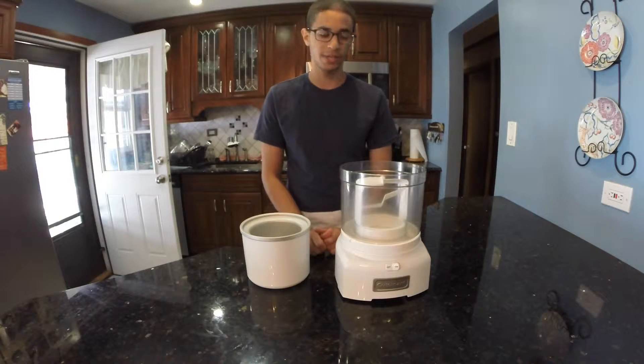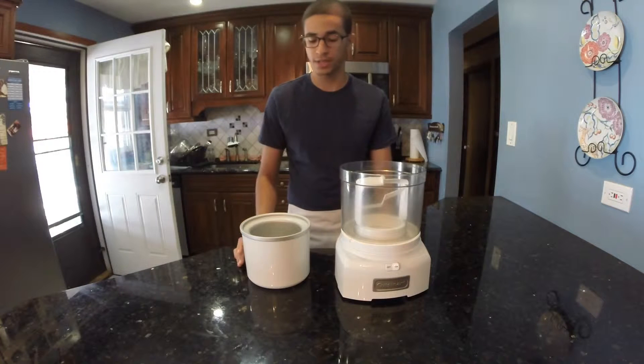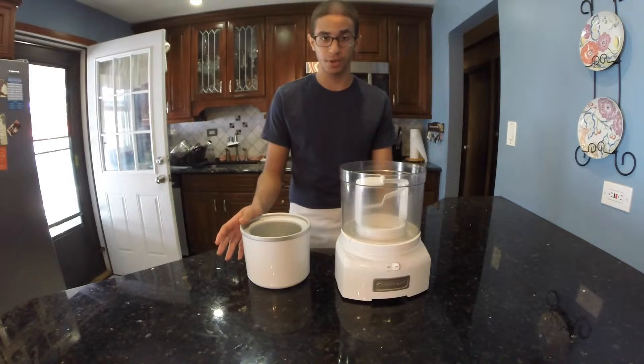The only thing special you really need for this recipe is an ice cream maker. I'm just using a Cuisinart. The only thing you need to prep is for the ice cream bowl — you do need to leave it in the freezer for at least eight hours, or overnight is even better.